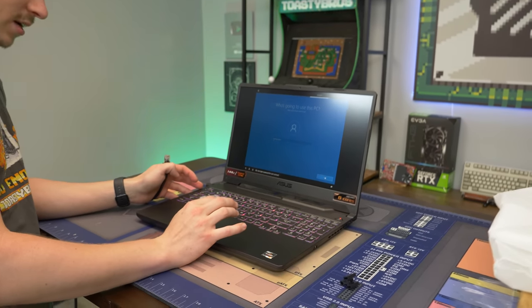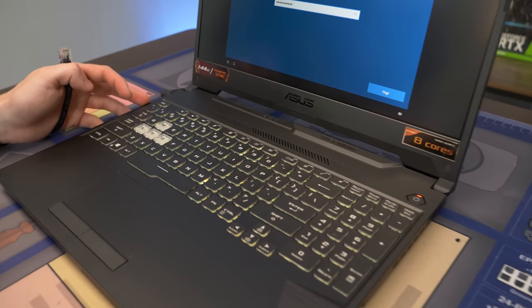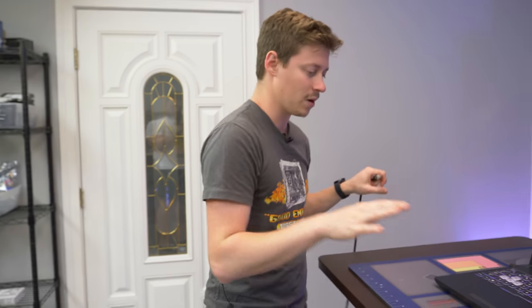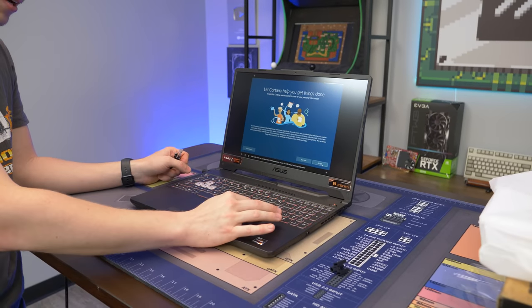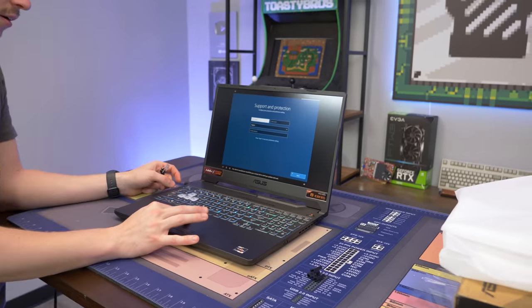I want to talk about this keyboard real quick. It actually has a really long travel to it. With some laptop keyboards they have a really short travel and a hard click — instant actuation. This one actually has a slower actuation. It almost reminds me of brown switches where it's a little bit mushy but feels somewhat linear.